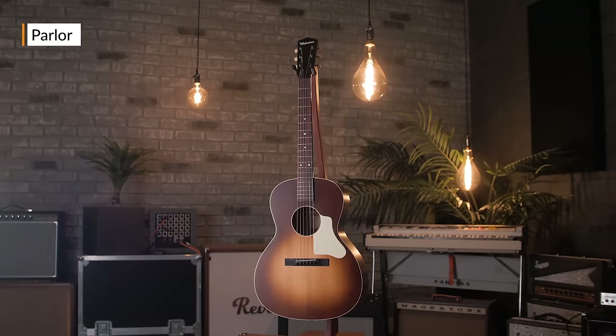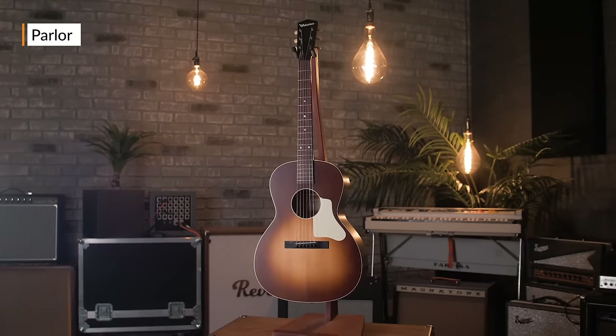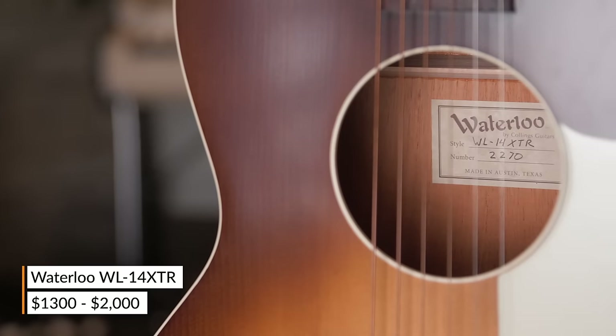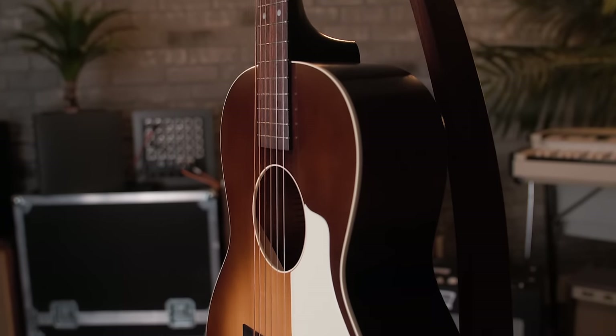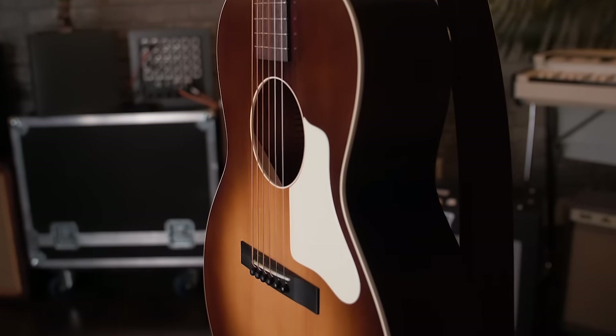Next up, the parlor guitar — another one of my favorites. For a guitar to be a parlor guitar, some would say it should be smaller than an O size Martin concert. There's some discrepancy there though, because some Martin O size guitars are called parlor guitars themselves, so this maybe lacks an exact definition — it's just one of those things where you say, that's a parlor guitar.